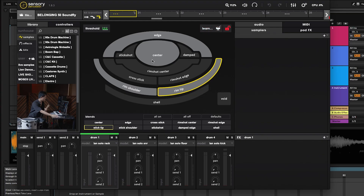Now that I've trained it, you'll see the different zones light up when I hit different parts. I'm hitting the center of the drum — you see the center flash. When I hit the edge, you see the edge flash. Rim tip. Rim shoulder. So that's the basic rundown of how Sensory Percussion works.